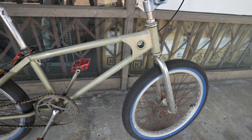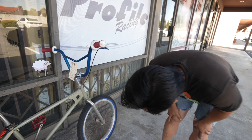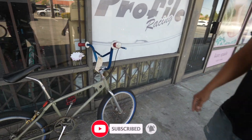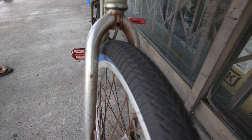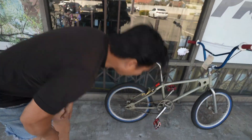Look at this thing. This thing is trash. This thing is a dump. But I'm going to make it — I'm going to untrash it. Is that a word? Should I trademark 'untrash'? We're going to untrash this bike.